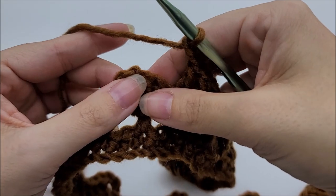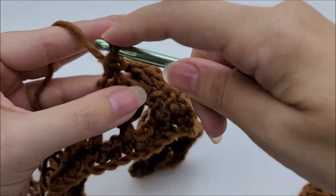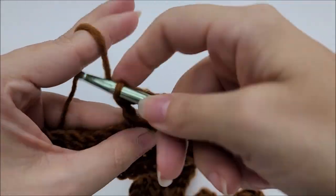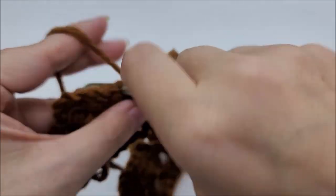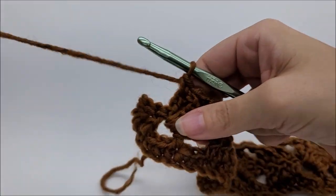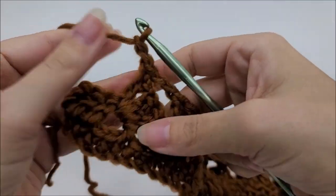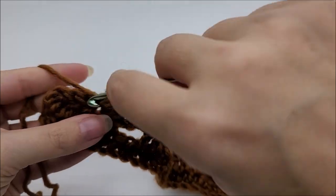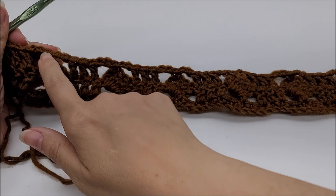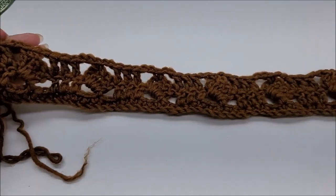Show you one more time: chain two, single crochet into the top of the chain three of this post cluster, then chain two and one double crochet into the next three double crochets from the previous row. Repeat this pattern all the way to the end of row three. Coming to the end: single crochet there into the top of the chain three of the last cluster, chain two, and end by putting one double crochet in the remaining three double crochets. You'll have eight single crochets on top of your clusters and nine sets of three double crochets.